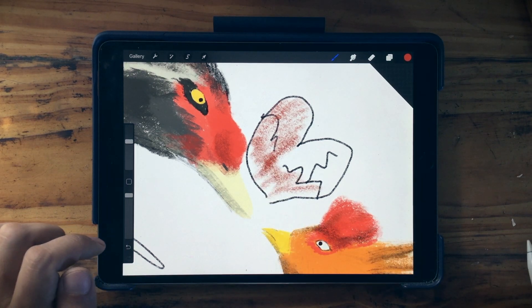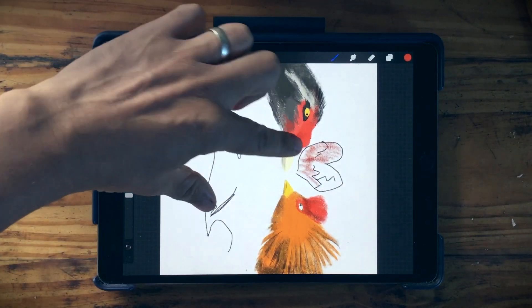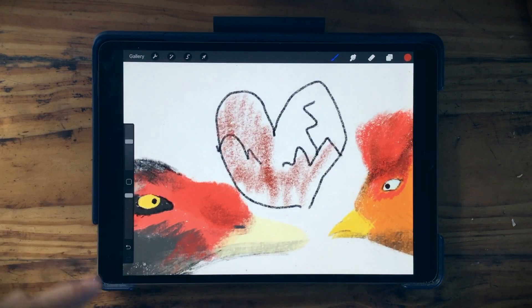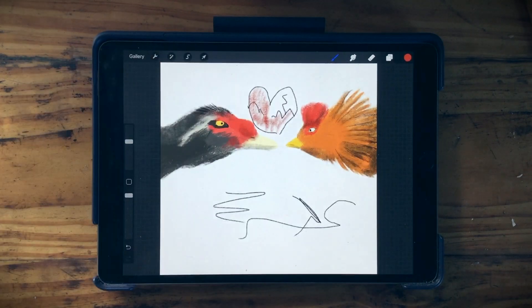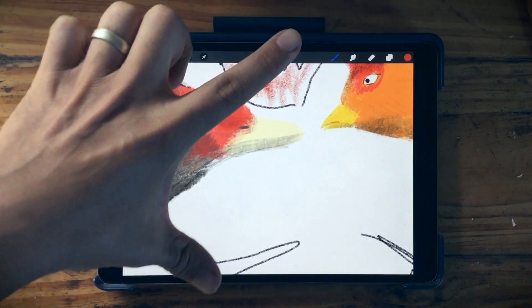If you're zoomed in too much and want to see the whole canvas, do a quick pinch. Let's try it again — a quick pinch. And to return back to where you were zoomed in, just reverse your quick pinch. Pretty handy, right?